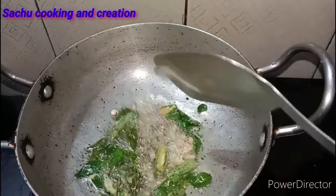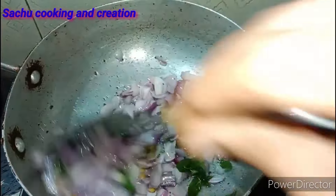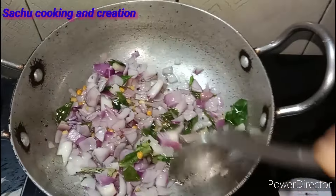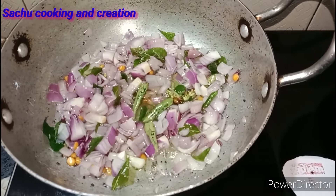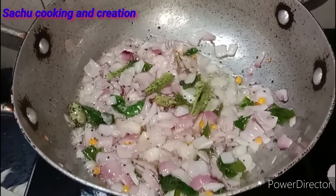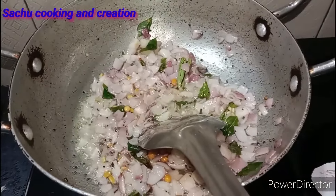I will fry this. You can fry it when I cook it — let's fry it for about 40-50 minutes. Let's fry it in the pan. I will fry it in the pan.